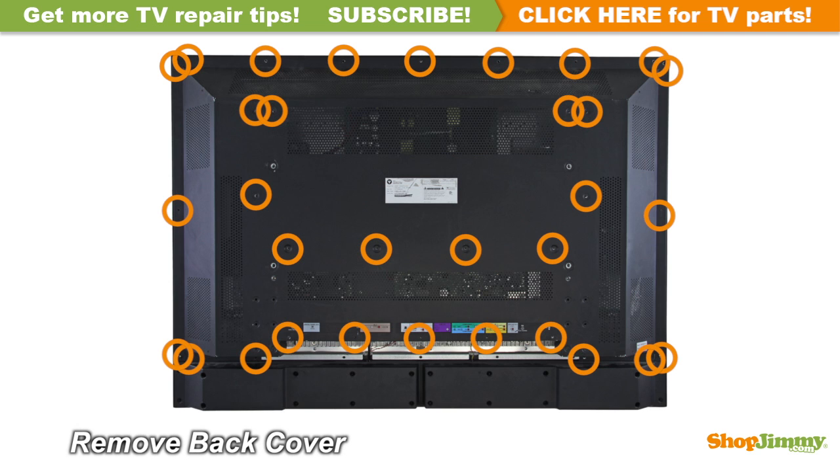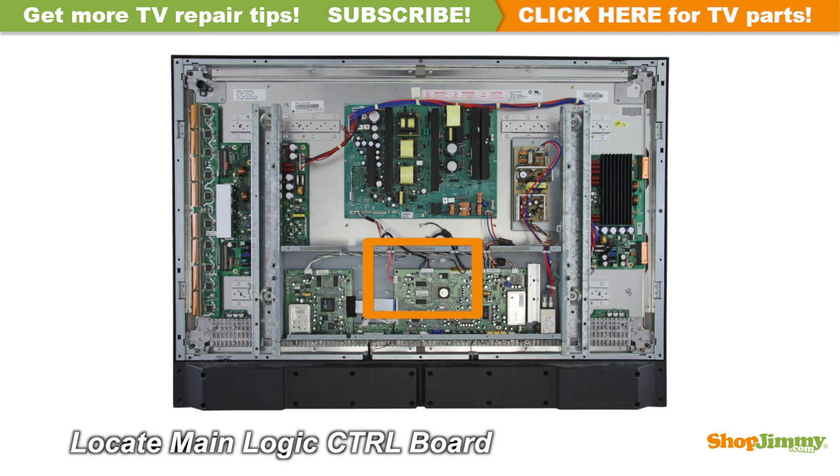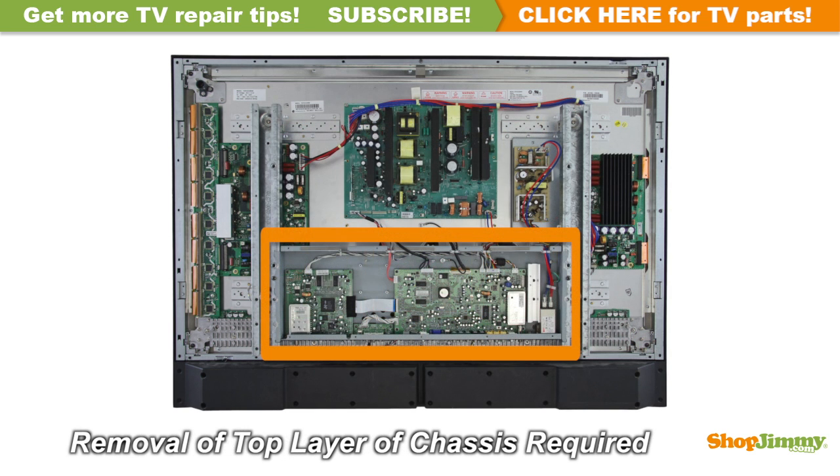Unscrew and remove the back cover. The logic board helps drive your plasma display. This logic board is located at the center of the chassis under the main board. This board is mounted to the back of the display panel and requires removing a top layer of the chassis.